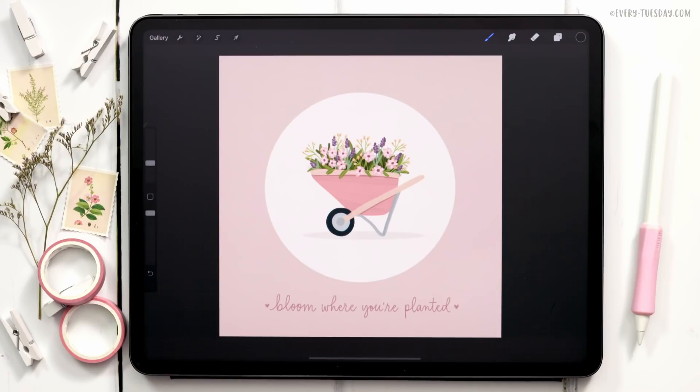Hello and welcome to another Every Tuesday tutorial. In this week's tutorial we are closing out the mini gardening illustration series with a wheelbarrow full of flowers. What you see on screen is exactly what we'll be creating together.